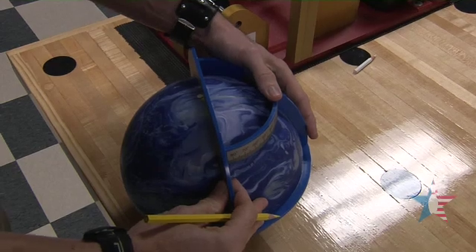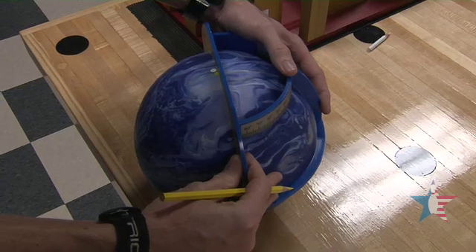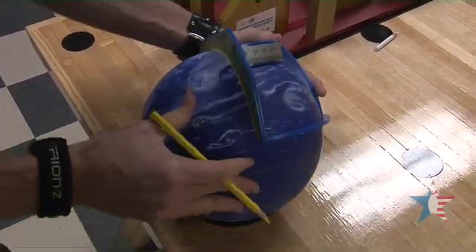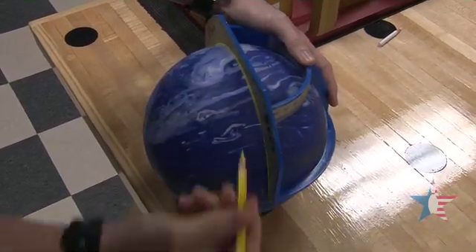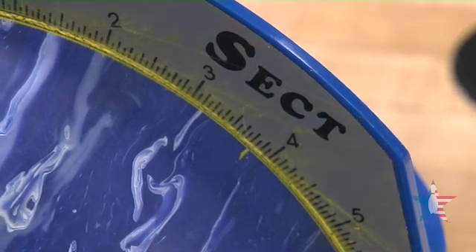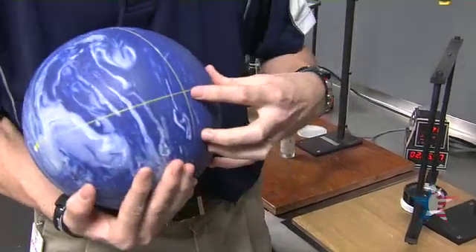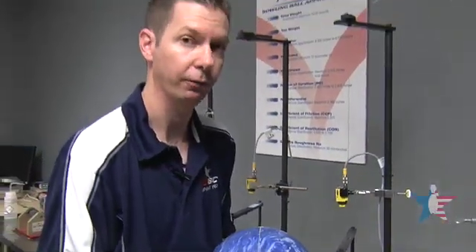Now that we have our high and low-RG found, we need to locate our intermediate axis, which is going to be six and three-quarters from the high-RG axis. Now that we've found our true pin or low-RG, our high-RG, and our intermediate-RG, we can put the ball on an RG swing and test the true RG of the core.